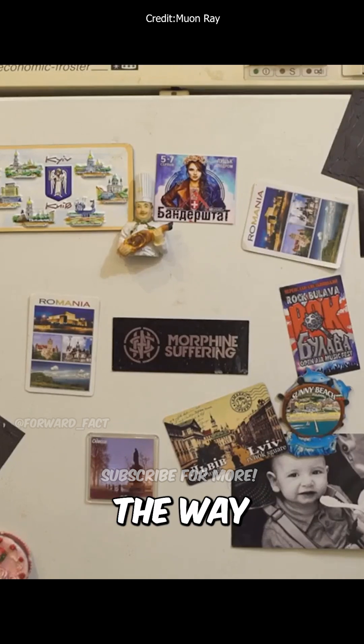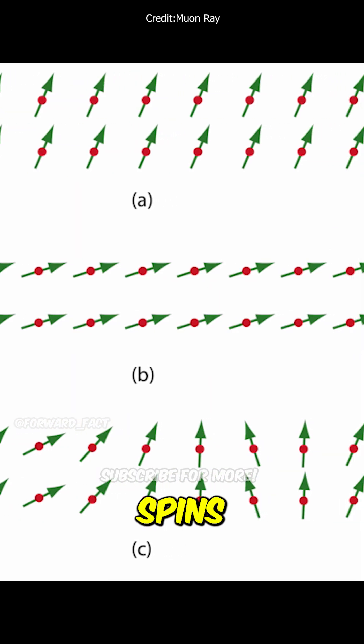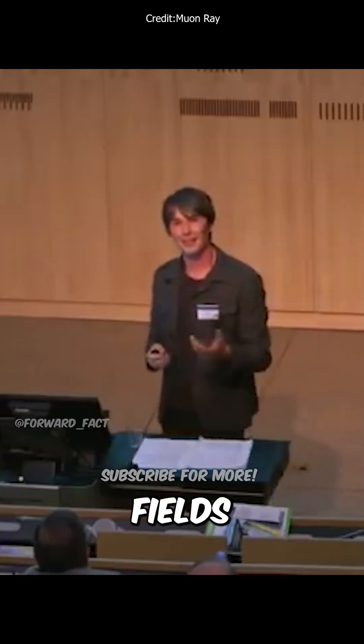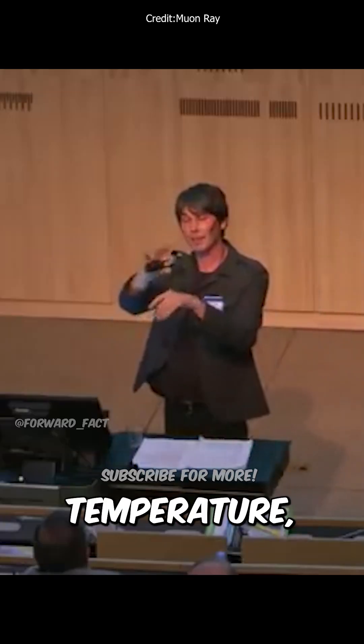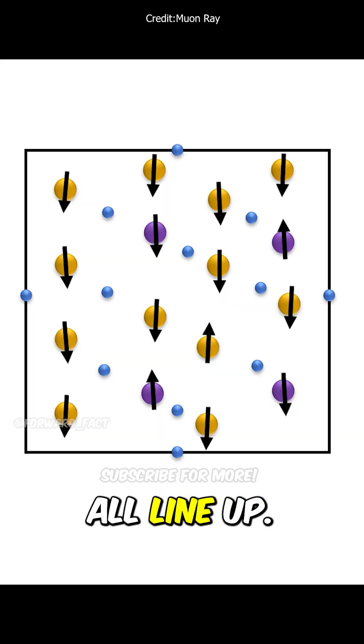It's a ferromagnet — a fridge magnet. The way a ferromagnet works is that all the electron spins, a property which determines how atoms behave in magnetic fields, above a certain temperature are randomly orientated. Magnetism occurs when they all line up.